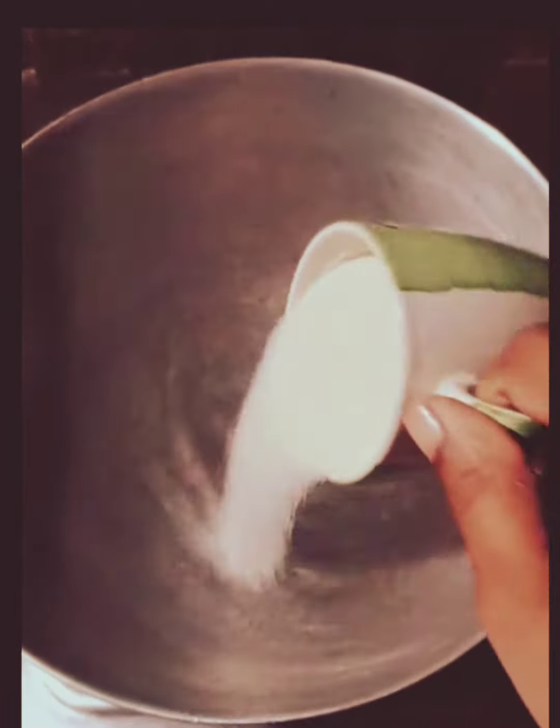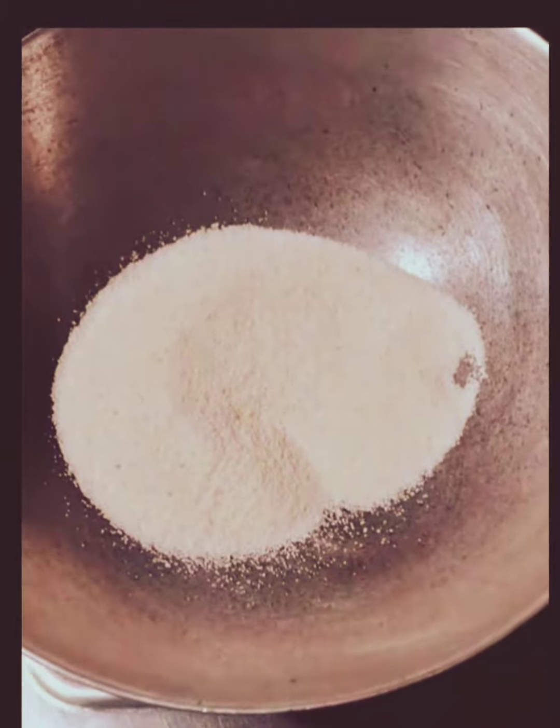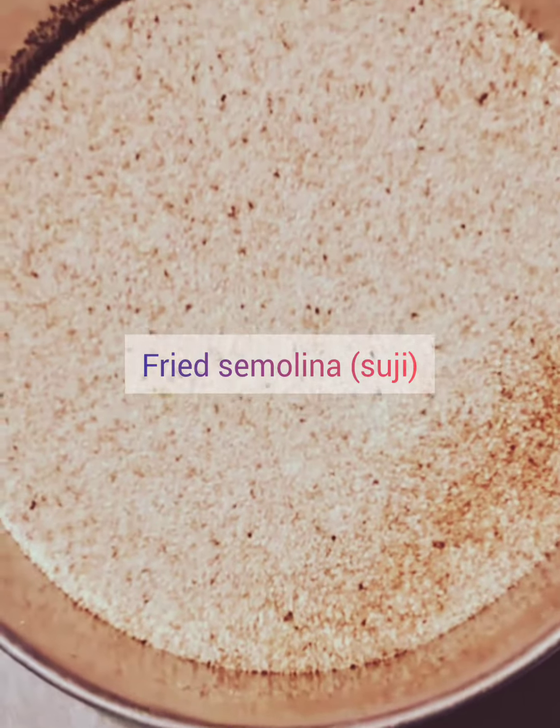Hello buddies, how are you all? I hope you're all fine. Today I brought for you all a spicy semolina recipe. We all have tried semolina in very different ways, specially meant for sweet dishes, but today I thought of trying it in a spicy way. First of all, we have fried the semolina in a very light way.